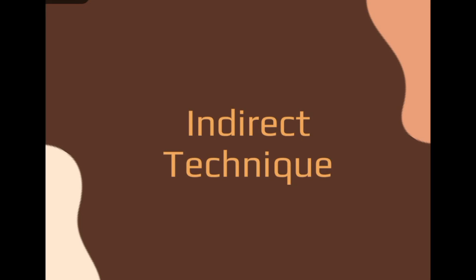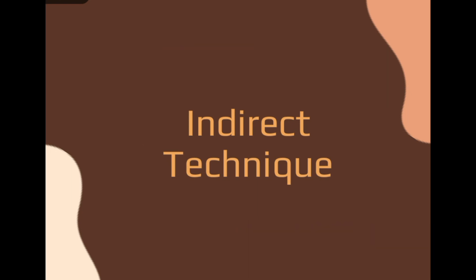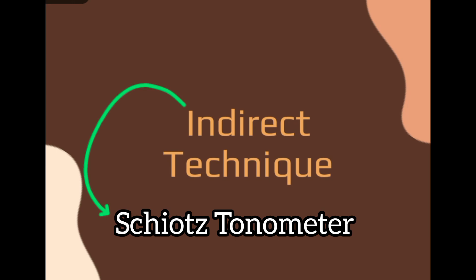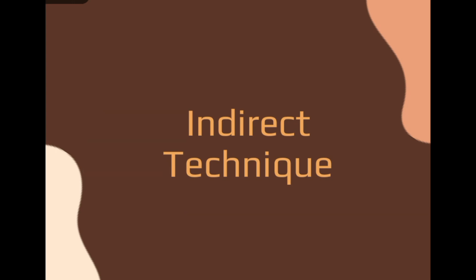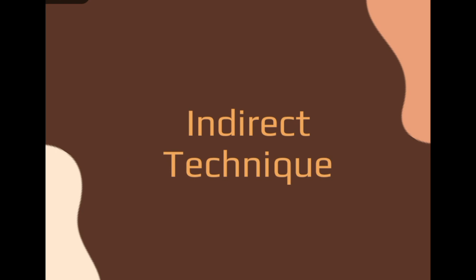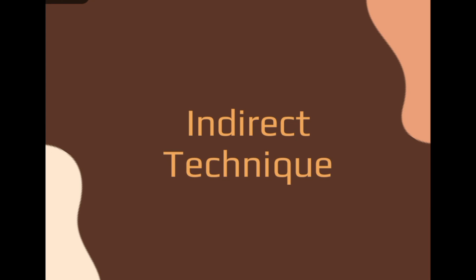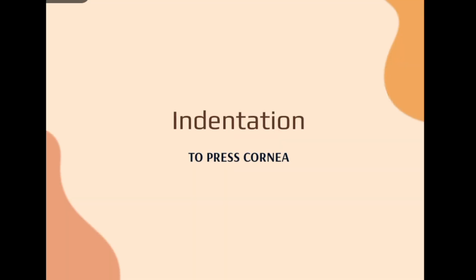Hello everyone, welcome back. Today we are going to discuss the indirect technique of the tonometer. The indirect technique involves application and indentation techniques. Today we are going to discuss Schiotz tonometer, which is based on the indentation technique — the indirect method for the calculation of intraocular pressure of the eye.